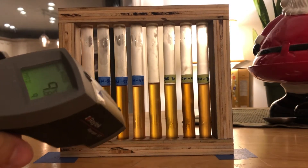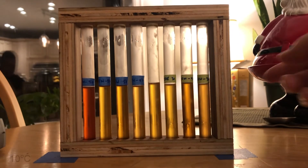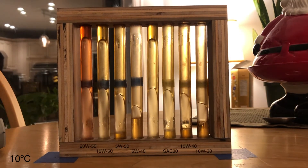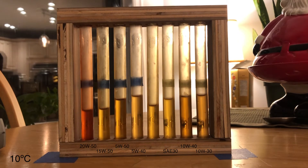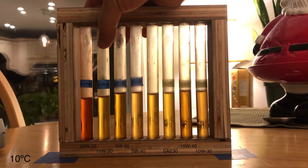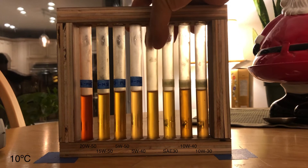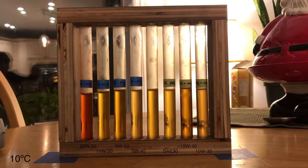Okay, let's check it again. 9.8, 9.8, 10 — close enough. Let's flip it again. 2050, 1550, 550, 540, my control. SA30, 1040, 1030.